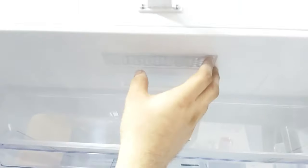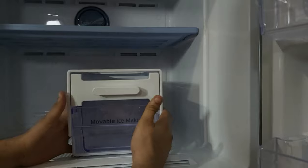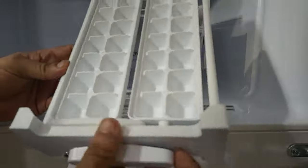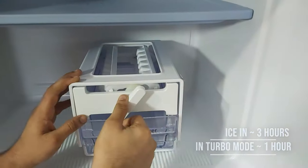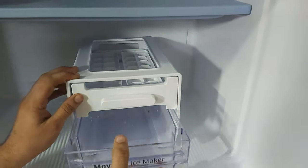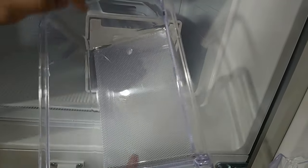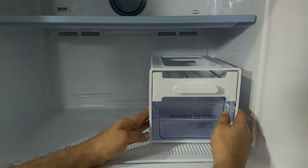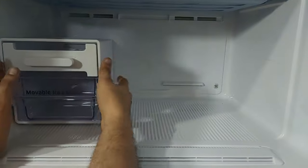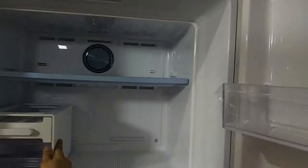The fridge section also has LED lights, which are brighter than the ones in the freezer. Now let's unbox the movable ice maker. You can fill it up to three-quarters with water and allow it to make ice for about three hours, or around an hour in turbo mode. Gently twist the handle to get the ice out into the box. Note that the storage box is only for storing ice — making ice directly in it may cause cracks. The ice maker is movable and can be placed on either side, or removed entirely to use the space for other items.